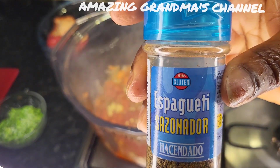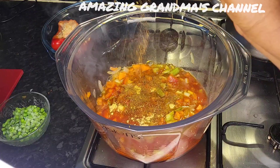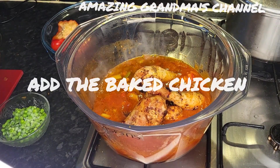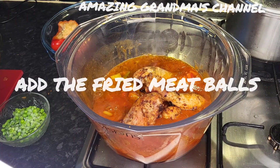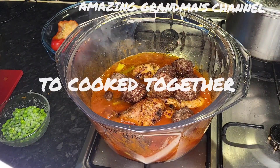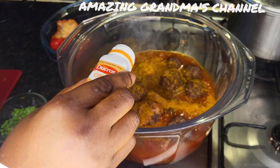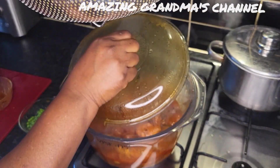I'm using this seasoning — I usually use it for spaghetti but I'll use it for macaroni as well. I want to add everything to it and marinate together. I'm also adding this meat stock to it, letting them marinate together. I'm adding curry powder too.